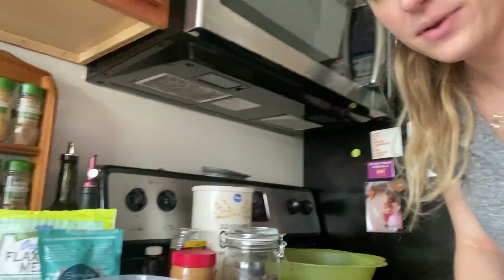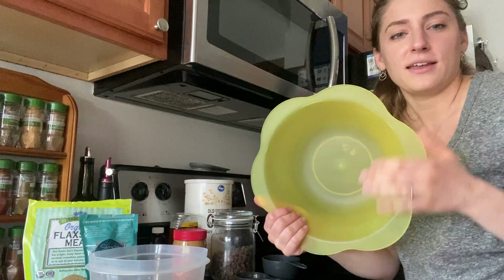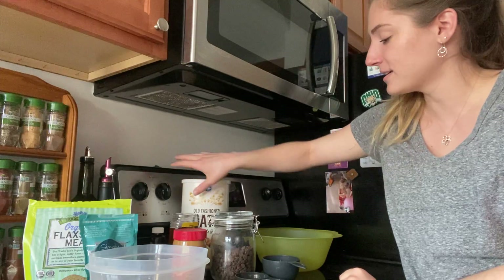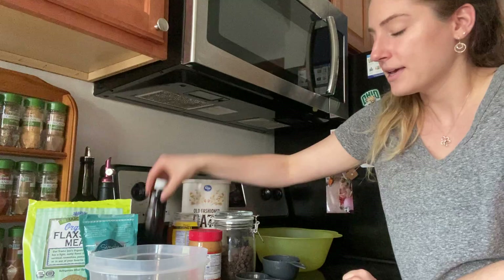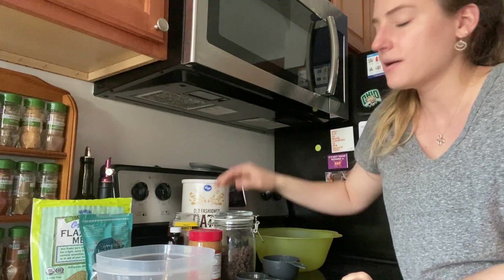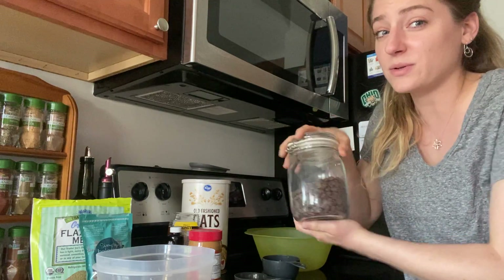Now we're coming over to my little workstation here and we're gonna cook what I call energy bites. So what you have to have to make these are a big bowl, some oats, some peanut butter — or you can use almond butter or sun butter — some honey, or you can use maple syrup, some vanilla, and then whatever you want to add in. I have chia seeds and flax seed meal, but the most important thing, in my opinion, is chocolate chips. Those are a must-have for me. So it's a little bit of a treat.